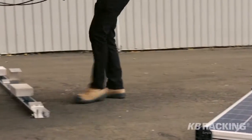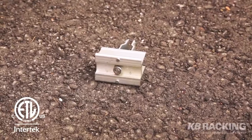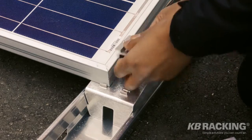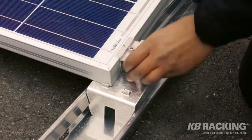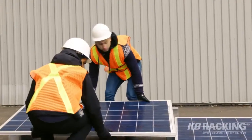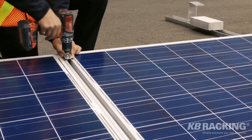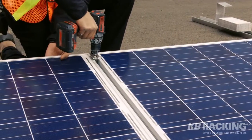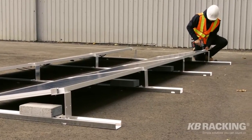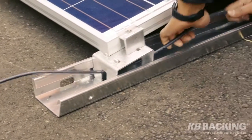The solar panel is then placed on the top and bottom supports of the system. Secure with four UL certified grounding clamps. KB Racking provides custom end clamps to be fixed at the end of each row for proper support of the panel. Once the modules are in place, begin cabling the system. AeroRack 2.0 was designed for integrated wire management.